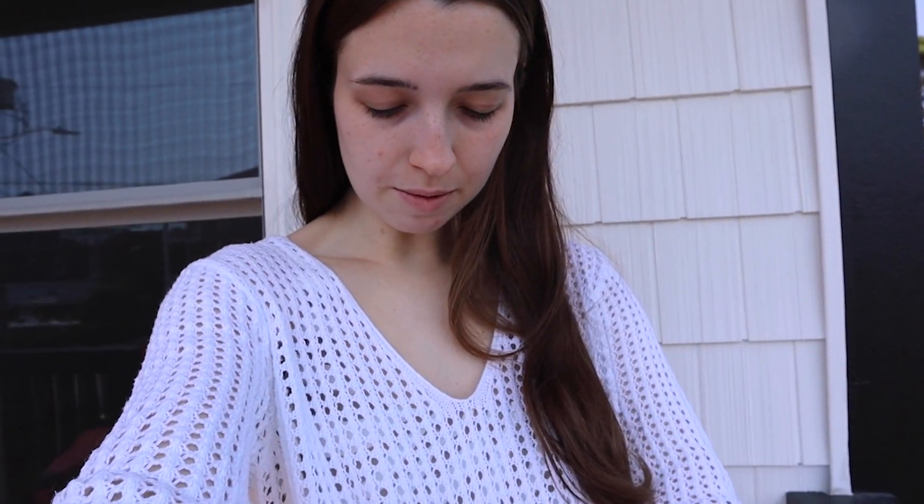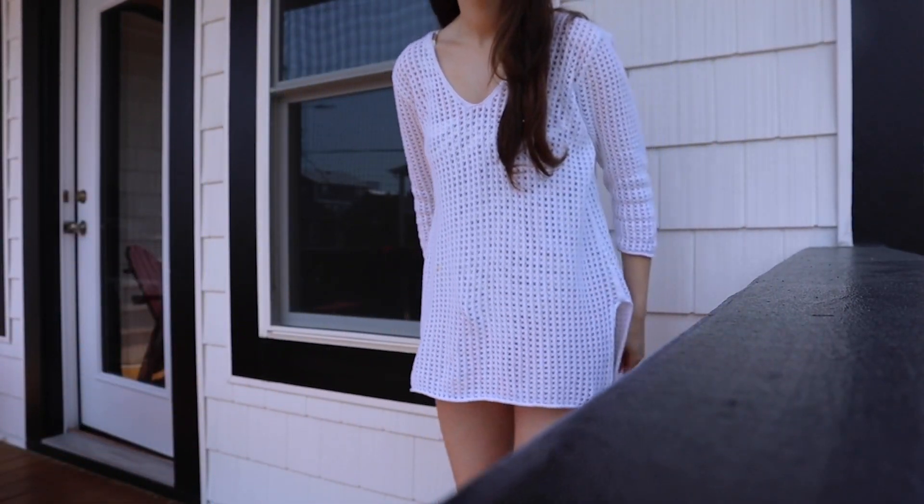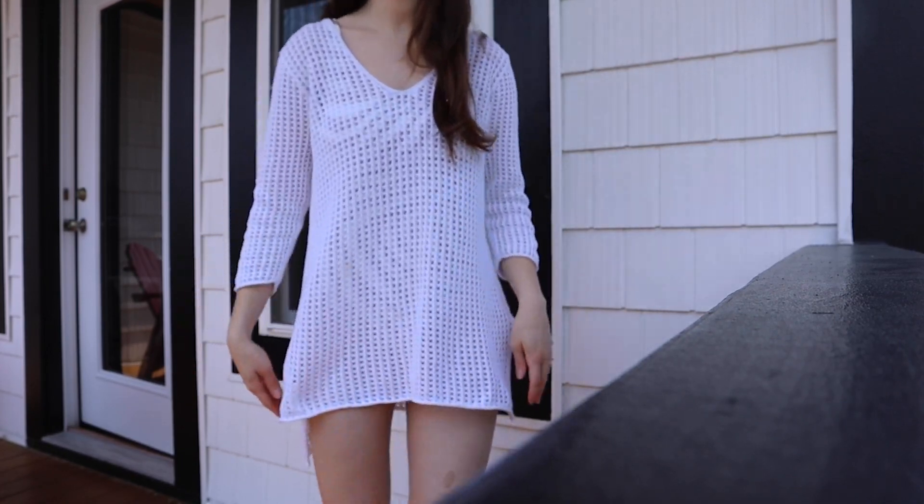Good morning guys! It is the next day. I am cutting up some breakfast with my dad in the kitchen — I'm gonna show you that in a second. But it is so peaceful out here. I just wanted to show you — I put on this cute cover-up I literally got at Goodwill. Look how it's longer in the back and shorter in the front with a little slit. I'm gonna go make breakfast and eat with my parents, and then we're gonna head to the beach.